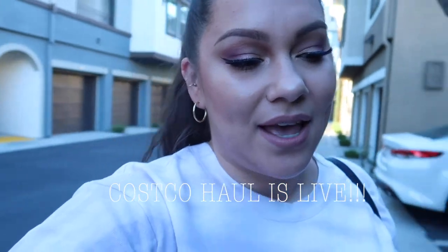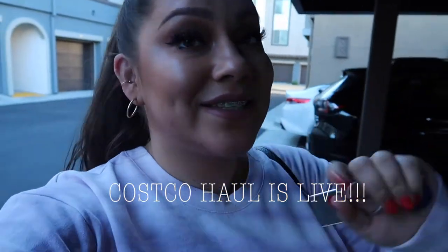Do you guys ever just have those days where you just feel so pretty? That is me today and I'm loving it. I just finished filming my Costco haul video, so that's going to be up very close to this video. We're going to get some lunch because we are so hungry. We literally spent almost $500 on food and then go out to lunch! Everything is still kind of closed for dining in, so we're stuck eating in the car, but I'll show you guys what we eat.